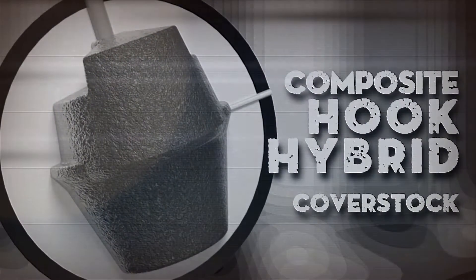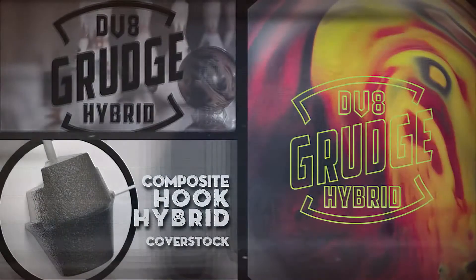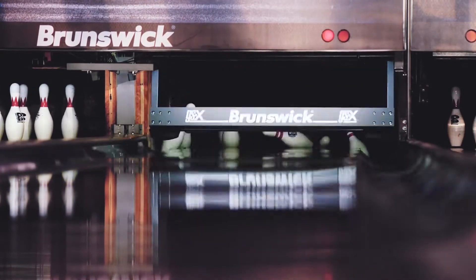Introducing DV8's end-all be-all for strong hook with forceful back-end: the Grudge Hybrid. The black-red-yellow Grudge Hybrid combines a low-RG asymmetric core with our cutting-edge composite hook hybrid cover stock. The result is a vicious ball motion that assaults the pins on heavy oil.